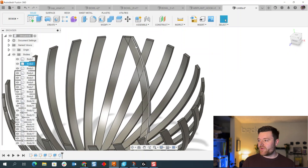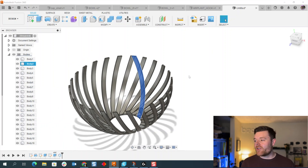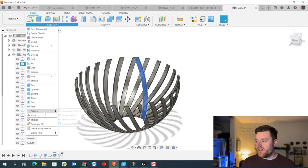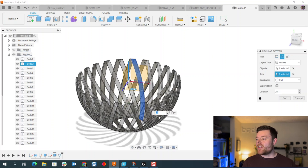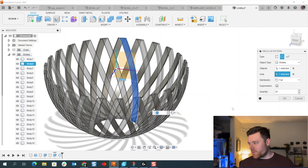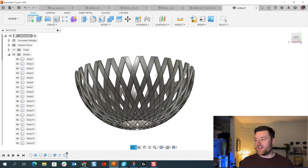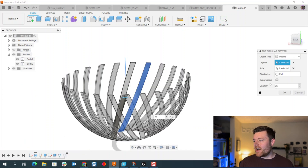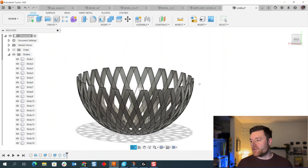Now we do the exact same thing for body two, which goes in the opposite direction, creating that cool lattice patterning look. Select Body 2 in the design tree, go to Create > Pattern > Circular Pattern, select the same axis, keep the quantity at 25, and select OK. That's essentially it for the main bowl structure — super cool and unique. The fewer objects you pattern, the more open it will be; the more you pattern, the more closed it will be — personal preference.